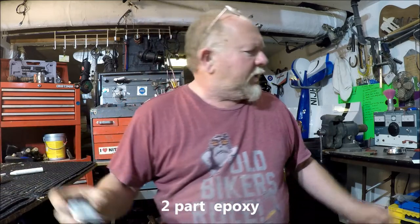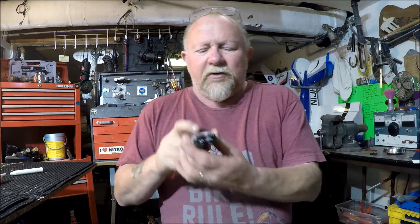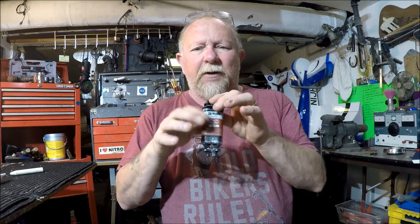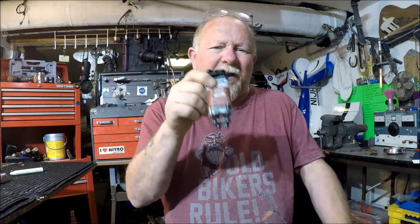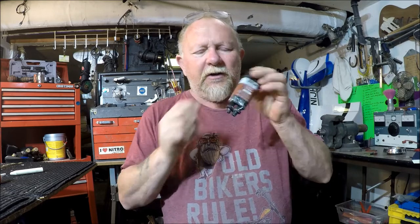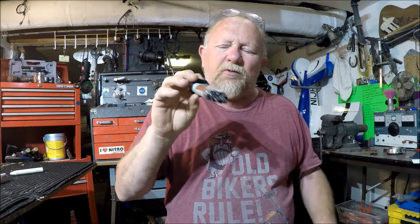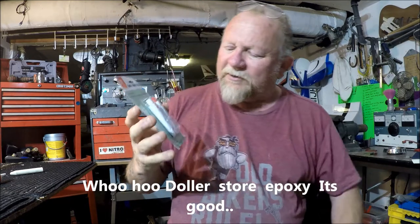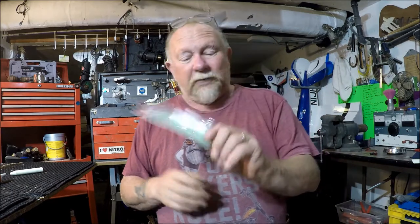Moving on to epoxy resin — this one is a Devcon Plastic Welder, and it's actually a chemical combination of two forms of plastic. When they meet, they create heat, which makes a molecular bond between the two chemicals and turns into a hard plastic. This particular one is designed for repairing plastic things like door handles. This one dries in a cream color because I was repairing a cream dashboard. There's also one from the dollar store — the HFT — and I've had great success repairing things like wing mirrors with it for just one dollar.